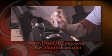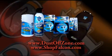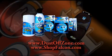To find out more on how to maximize performance with the complete line of Dustoff Gaming Gear products, go to DustoffZone.com or visit ShopFalcon.com.